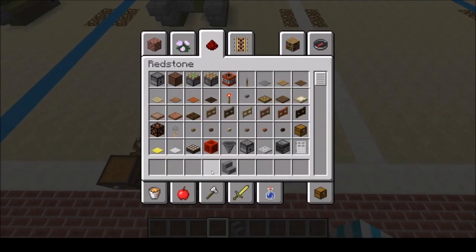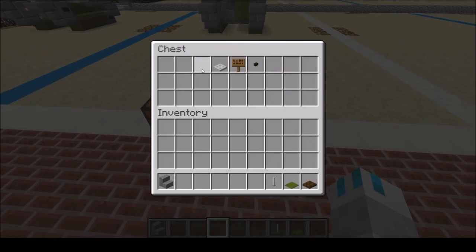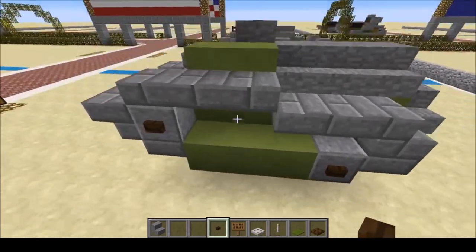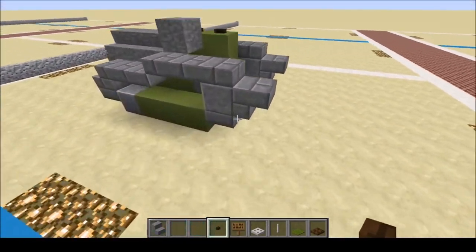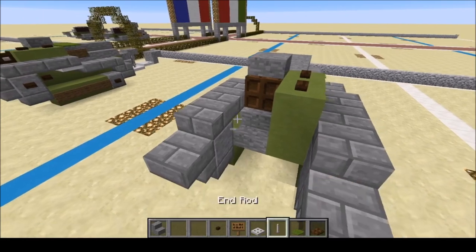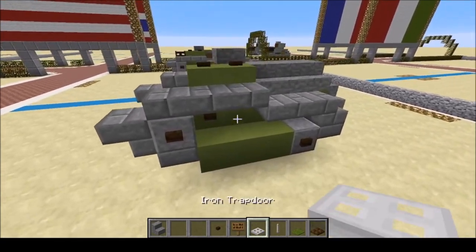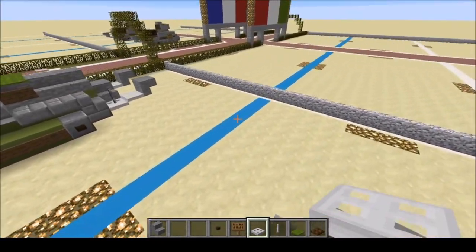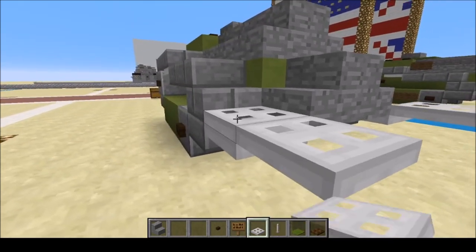Now we're going to grab our cosmetic materials: dark oak wood trapdoors, green carpet, rod, iron trapdoor, spruce side, and dark oak wood button. The buttons are going to go here and here. We'll have one in the center — this is riveted. And over here. Next, we're going to put our dark oak wood trapdoor right there, with a rod there as the connecting rod or axle for the vehicle. Next, we're going to grab our iron trapdoors and place them practically everywhere we can — on the back here, like this, and going like that.